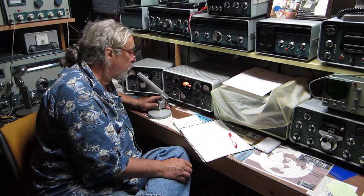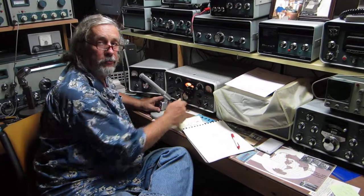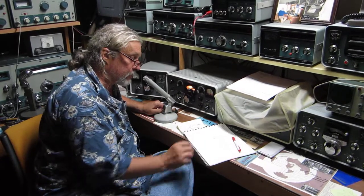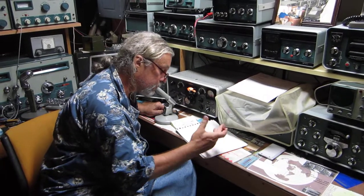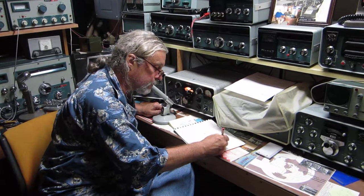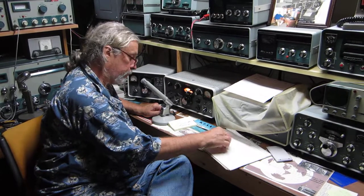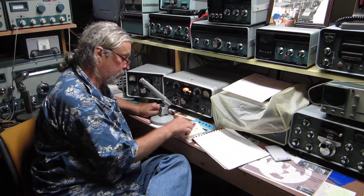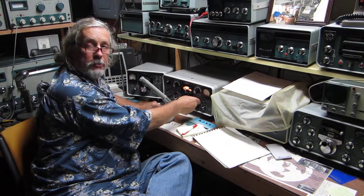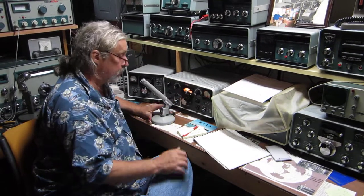Marty, WB2FOU, K9HKS — Sterling, Illinois is where I'm located, about 100 miles west of Chicago. I'm copying you quite well. There's not a whole lot of signals on the band but you're coming through without any trouble at all. Very interested in what you have there with that antenna — I'd like to make a copy of it. You're going to save lots of money. Back to you, Marty.